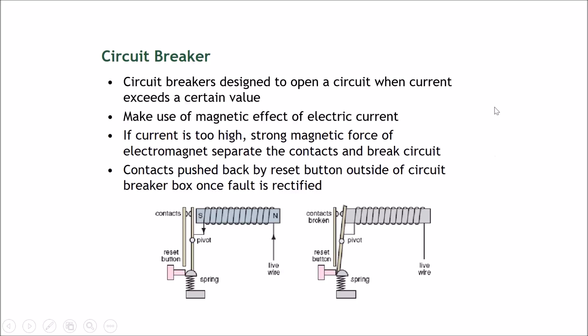However, during an electrical surge such as a lightning strike, a current of around a thousand amperes flows through the solenoid, making it a very powerful magnet. This magnet is strong enough to attract and bend the bar out, which breaks the contact and stops the giant surge of current from flowing further.